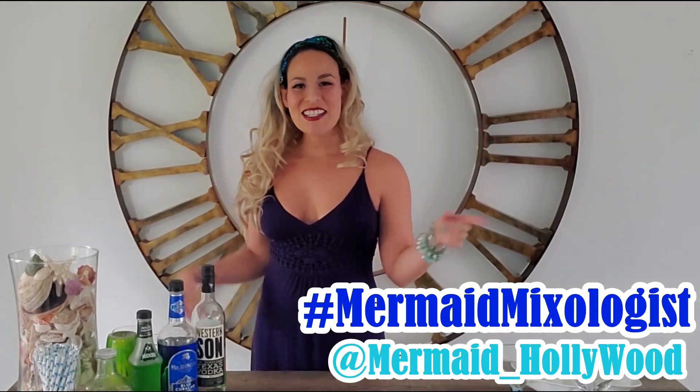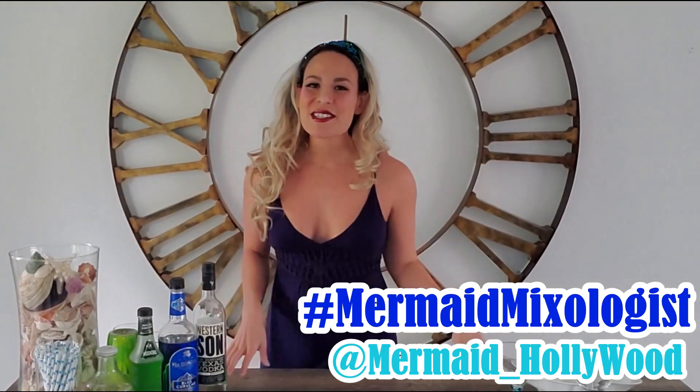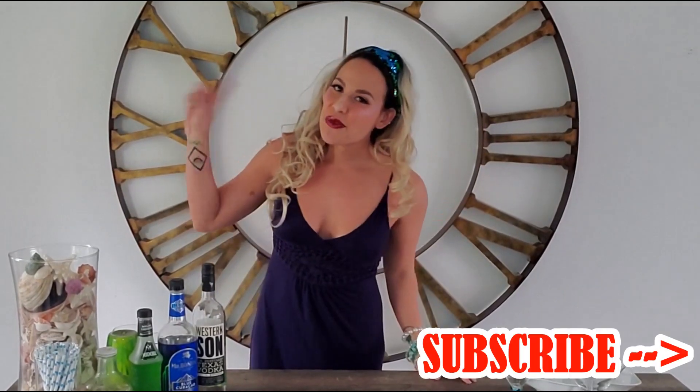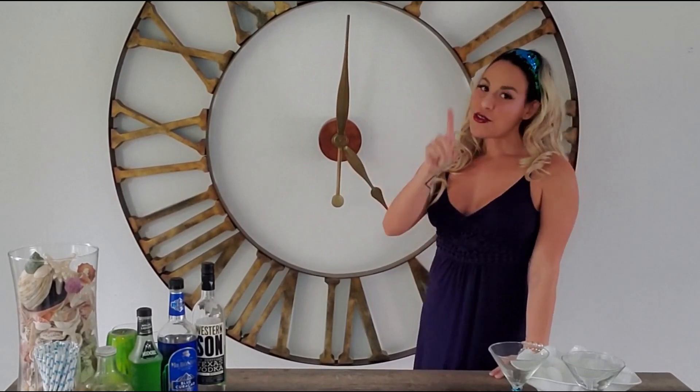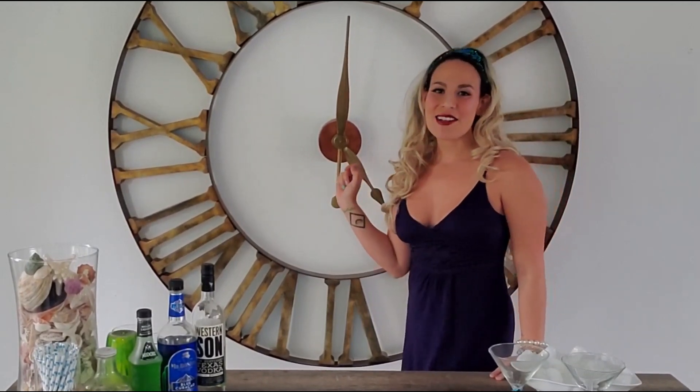Hello and welcome back to this week's episode of Happy Hour with your Mermaid Mixologist, Holly Wood. If this is your first time joining, make sure you hit that subscribe button and ring that bell. You'll get a notification every single time I post a brand new video, which is usually Thursdays at 5 o'clock Eastern — because you know as they say, it's 5 o'clock somewhere.